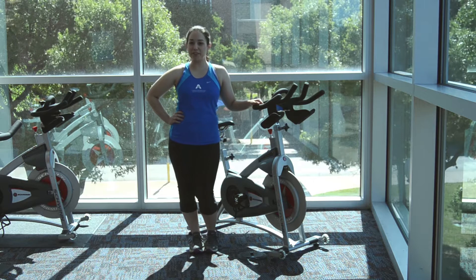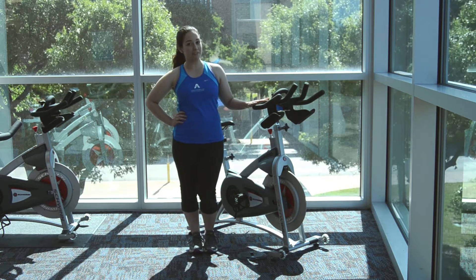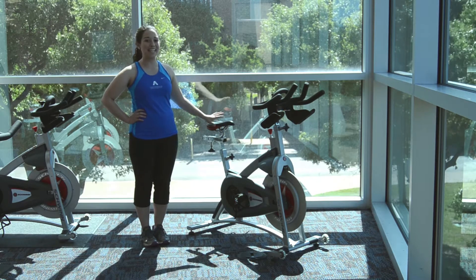Hi, I'm Rebecca. I'm a group exercise instructor here at the MAC, and in this Fit Clip for the month of May, I'm going to introduce you to how to use a bike for a cycle class — an indoor cycling bike.